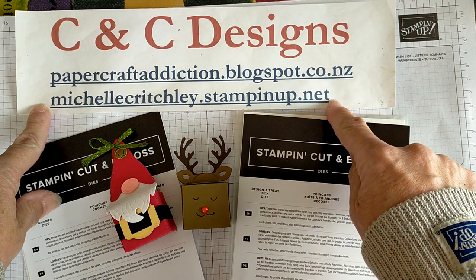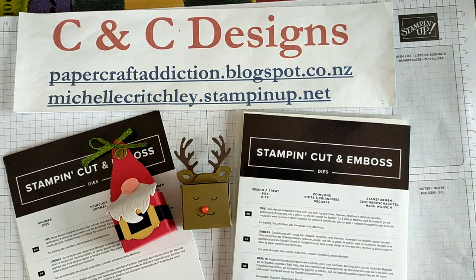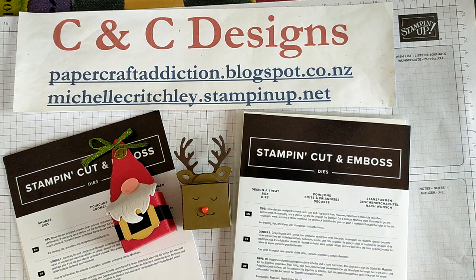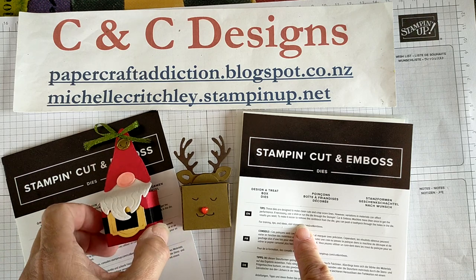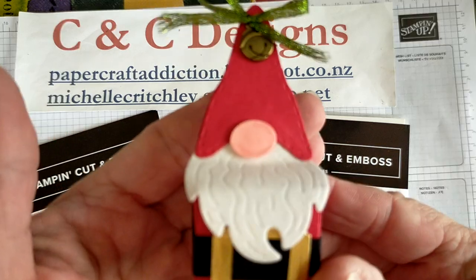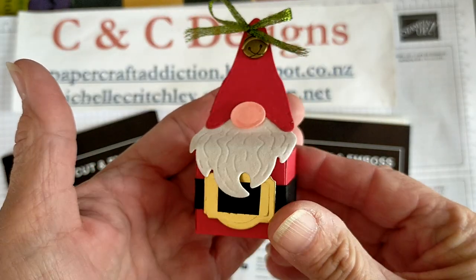You can go to my website michellecritchley.stampinup.net to contact me and see what's currently available. You can purchase directly online or contact me if you want to purchase, or if you'd like to come to any classes if you live nearby. I also post out hard classes. I've got a blog as well at papercraftaddiction.blogspot.co.nz — I just recently put a lot of posts on there about using the Designer Treat Box dies. I only just created this last night and was so excited I decided to do a video.